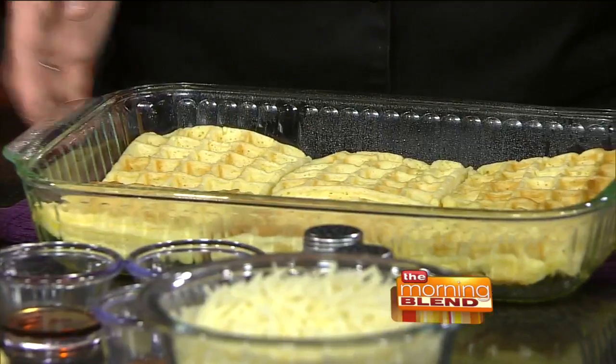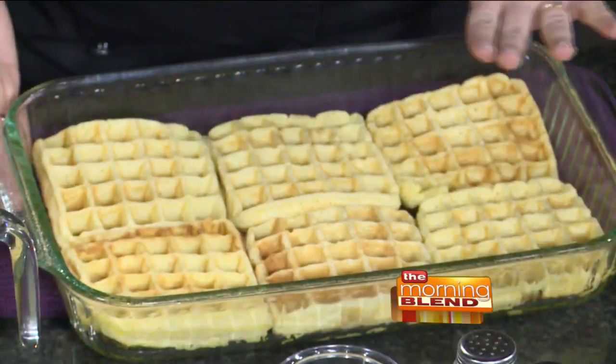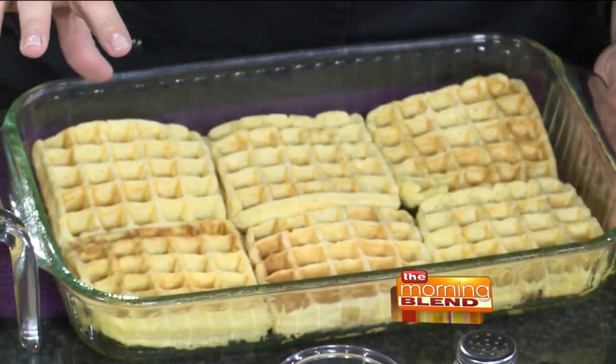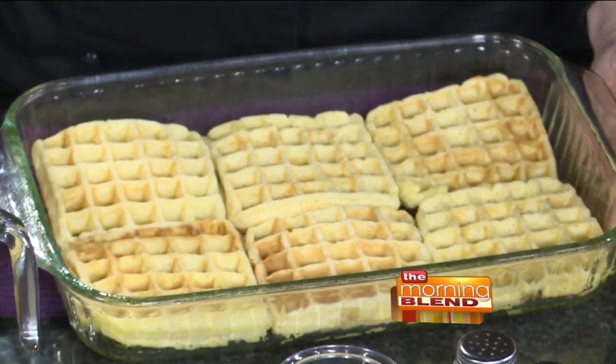This is totally easy. We start with just a 9 by 13 pan — make sure you spray it really well. Then six waffles in the bottom. There is a buttermilk waffle recipe attached to the strata recipe. But if you don't have a waffle maker or don't want to make the waffles, just go buy frozen. Try to get the buttermilk ones so they're a little thicker, and toast them before you put them in here.